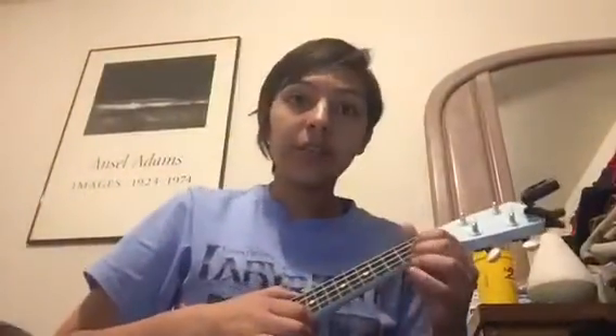So for the first line it's G on 'happy,' birthday to, and D on 'you' — G birthday to D. For the next line it's D on 'happy,' birthday to, and G on 'you' — D birthday to G.